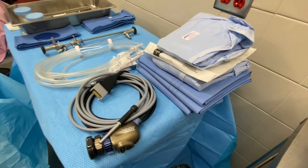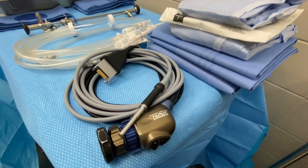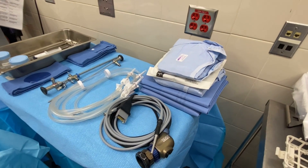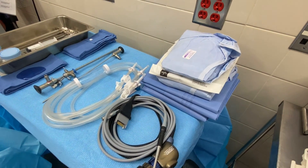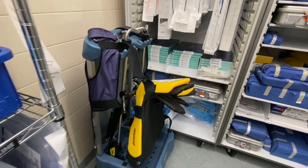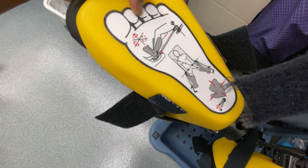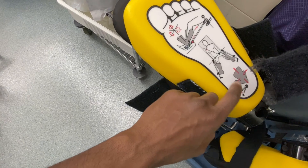Here we have our drapes that come in the pack. Typically you start out with an under-the-butt drape, then you do your leggings — there are two leggings that go above the under-the-butt drape. Then you've got your gown and gloves, one for me and one for the doctor. The leggings will go over our stirrups, which is what the legs rest in. You can see a good demonstration right there of what the patient will look like, with the stirrups going over the legs.